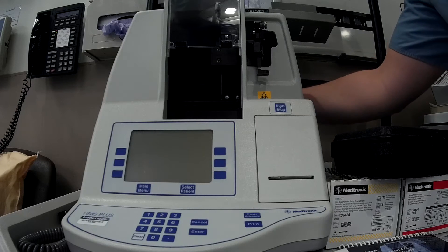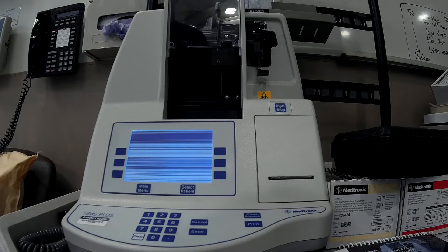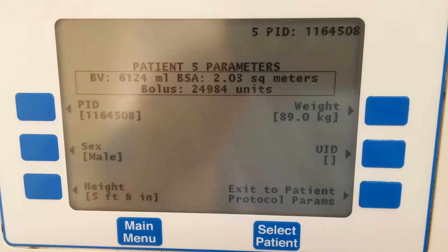To begin using the HMS Plus, turn on the power with the switch on the back of the machine and let it boot up. Upon initialization, the first thing you should do is enter some patient parameters. Start by entering the patient ID and then enter the patient's sex, height, and weight, as well as the prime volume of the circuit. These parameters are necessary for the HMS Plus to accurately calculate a heparin dose.